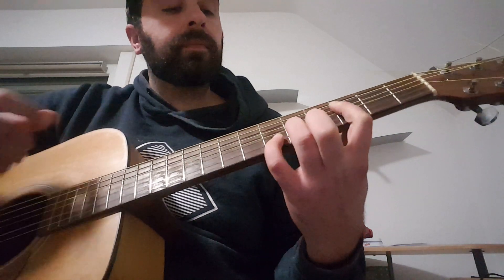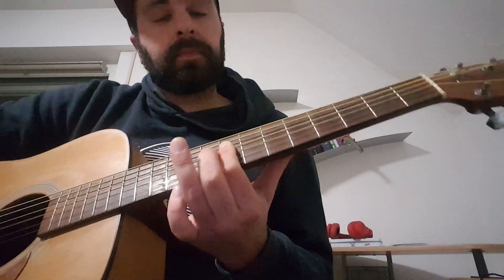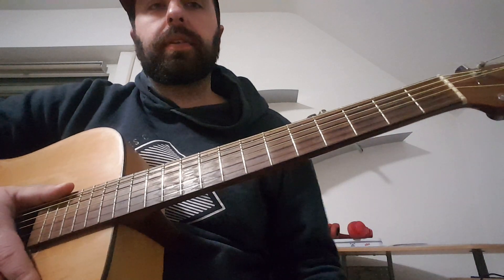So these are the chords. Have fun playing it.